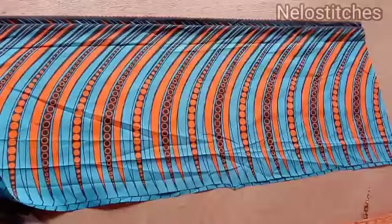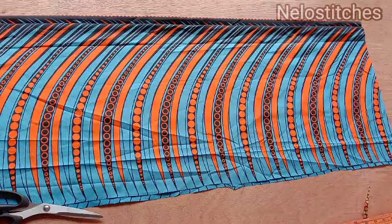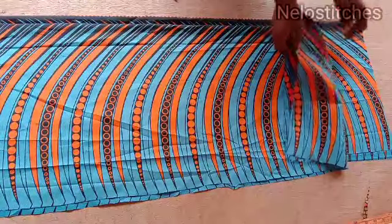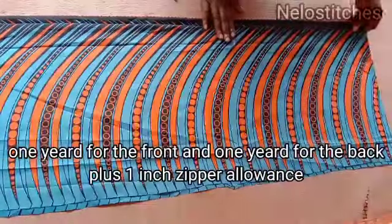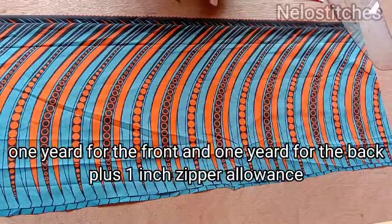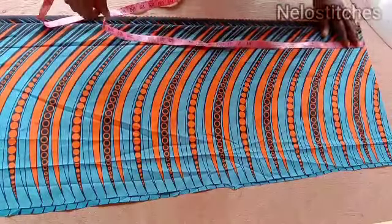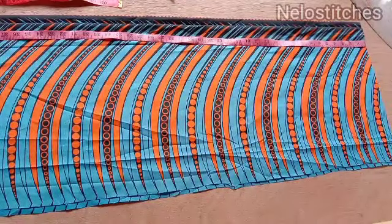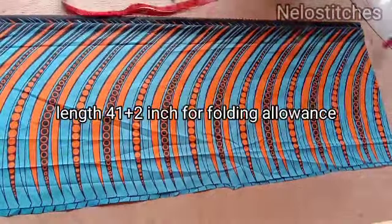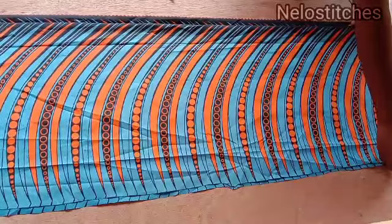I'm making use of this Ankara fabric — it's two yards, or two and a half because of the sleeve, but what I placed here is two yards. It's done folded, the front and the back. For the back I added one inch for zipper allowance. We'll be cutting the front and the back together. The full length of the dress I'm making is 43 inches — that's 41 plus 2 inches for folding allowance, making it 43.